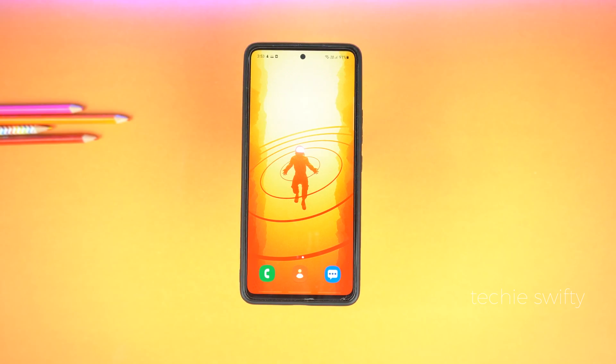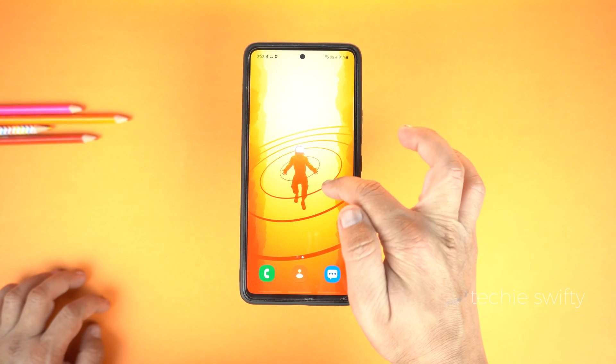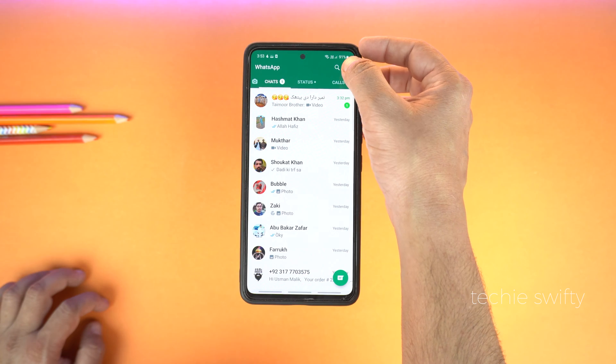Hey, what's up guys! Today I will show you how to set fingerprint lock on your WhatsApp. For this you need a fingerprint sensor on your phone. After that, go to WhatsApp and go to options from the top right.